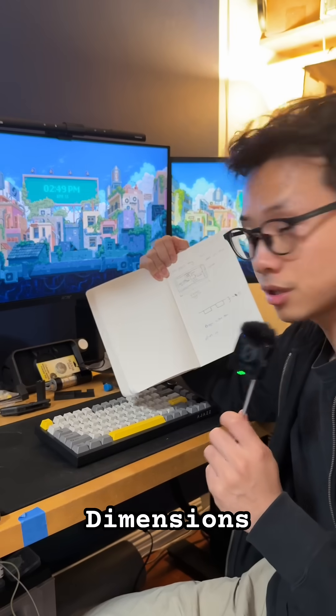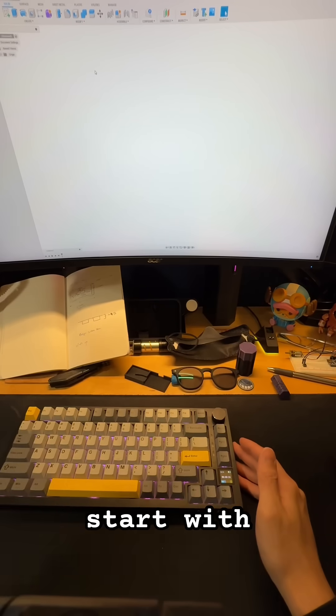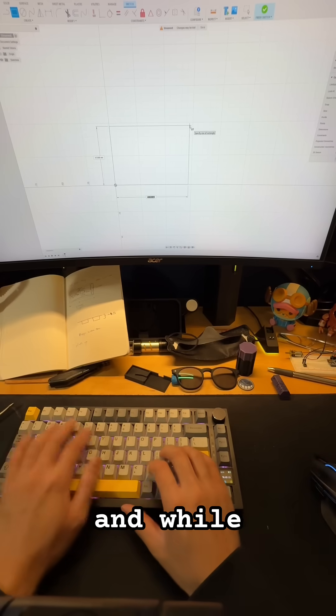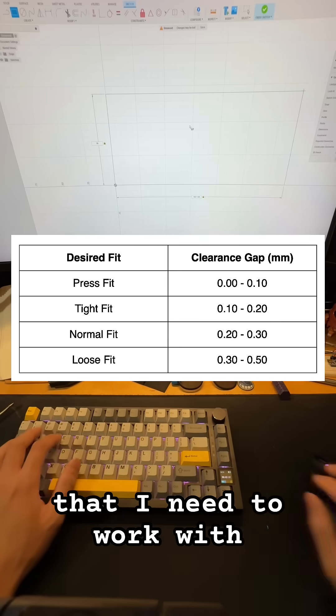I have the simple dimensions, so let's hop on CAD and I'll show you what's up. I'll start with simple shapes and correctly entering in the dimensions I recorded. Then afterwards, I could start extruding, and I have to also keep in mind that there are tolerances I need to work with.